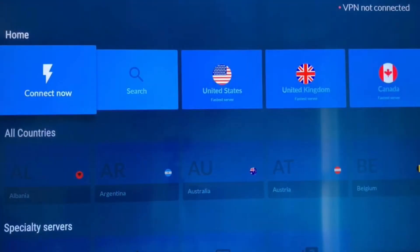After verifying successfully, you'll see the option to select your desired country. I'm choosing the United States – and that's it. You now know how to set up a VPN on your Google TV.